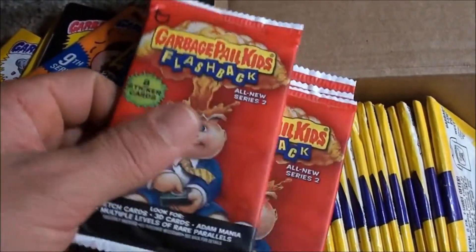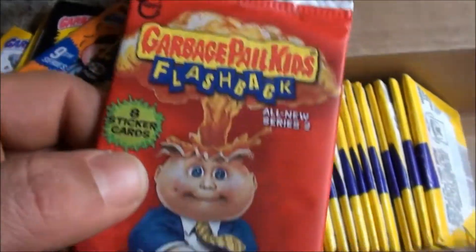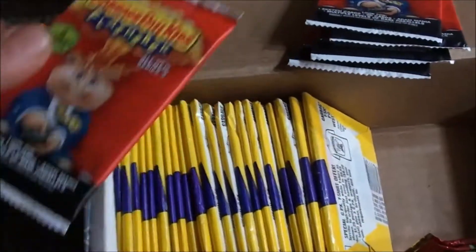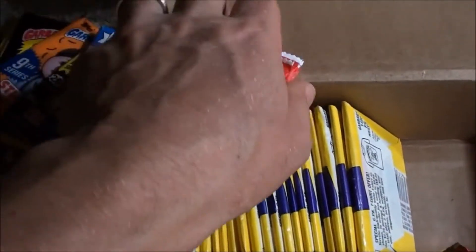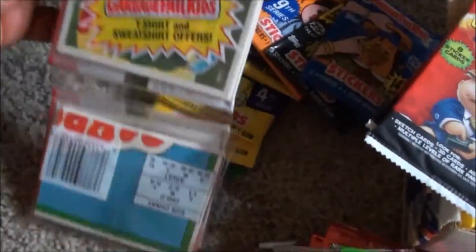And then I have Flashback Series 2 — one, two, three, four, five — I've got five slabs of Flashback Series 2. And then I've got this — this thing is really cool, I like these a lot.